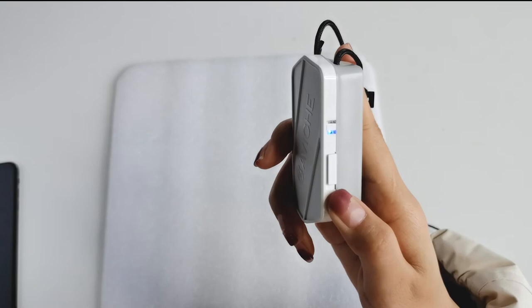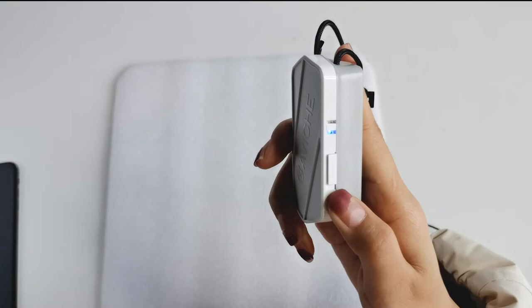Hold the M1 close to your ear and you can hear the sound of releasing negative ions. The M1 is only half the size of an iPhone, weighs 50 grams, and you can wear it and bring it anywhere.